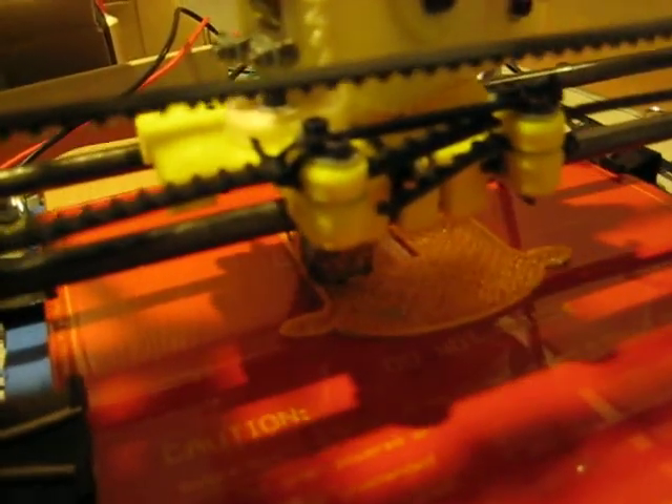You can sort of make out what's going on, but the gantry and the extruder head cast quite a lot of shadows and it can be difficult to actually see the quality of the print.